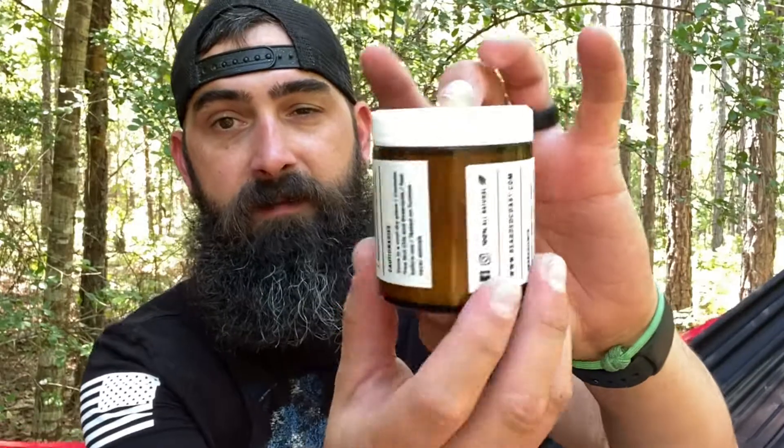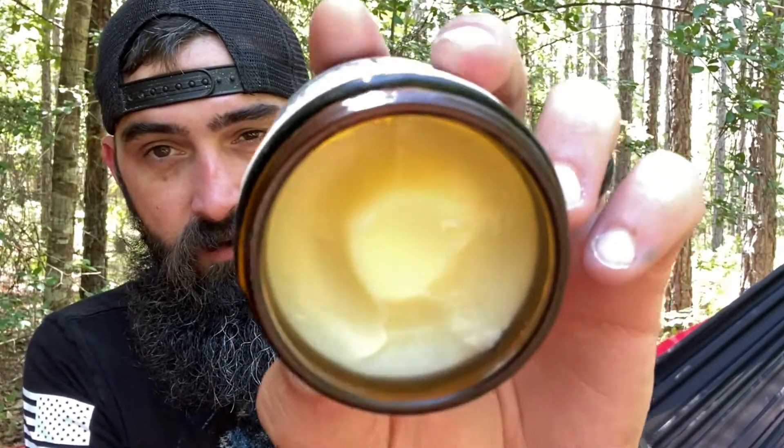Check out that giant tub of beard butter. This is a four ounce glass jar of beard butter. Look at that. Oh man, that is such goodness. This has got a yellow tint to it and that is because of the beeswax. It does have some beeswax in here.